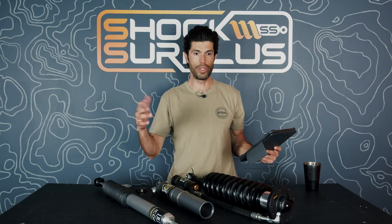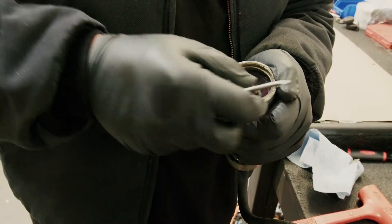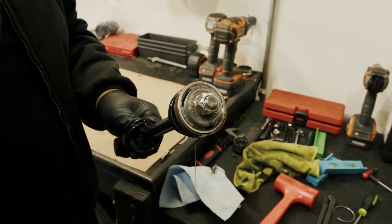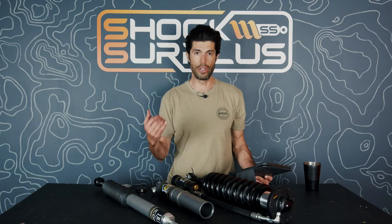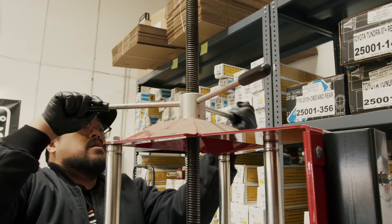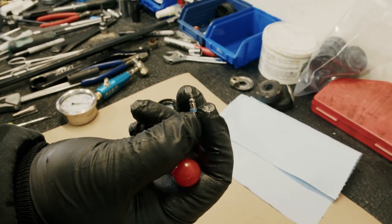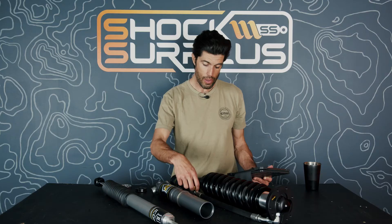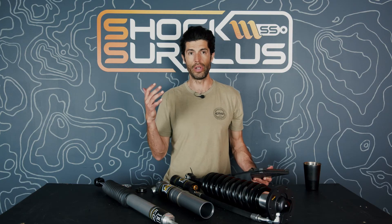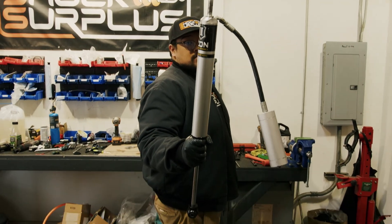How much does it cost to rebuild Icon shocks? Typical market rate is $125–$150 per shock in labor, plus materials. We typically quote $700–$800 for a set of four 2.5-inch shocks with reservoirs. If you need new shafts, adjusters, reservoir bodies, hoses, or fittings, that adds more cost. Base level, factor in about $150–$175 per shock, so roughly that range across four corners.